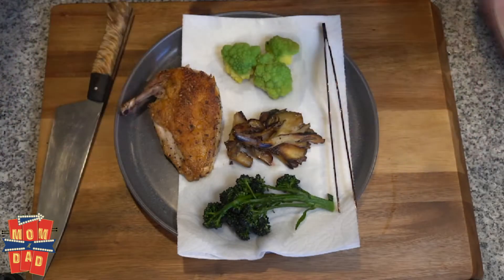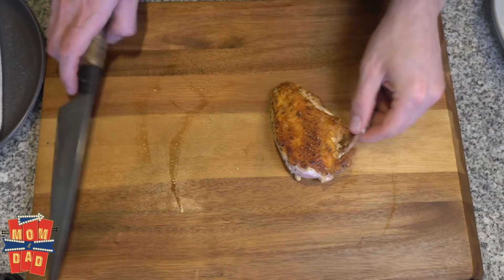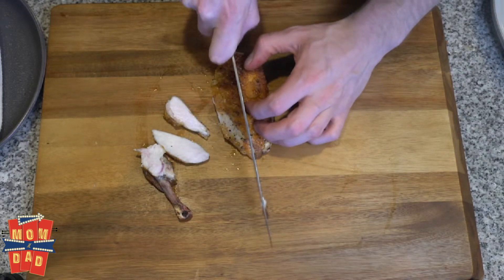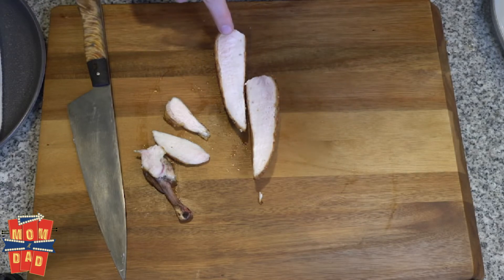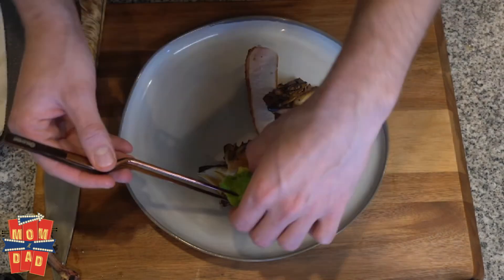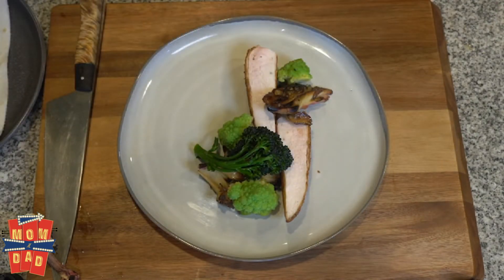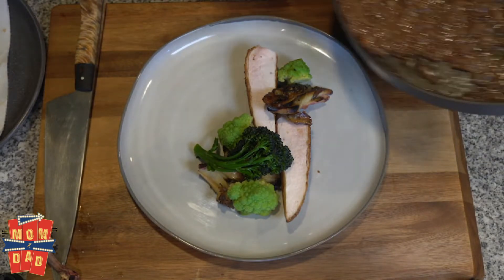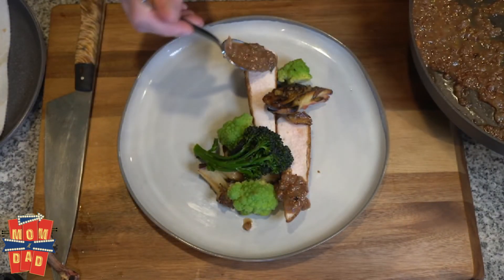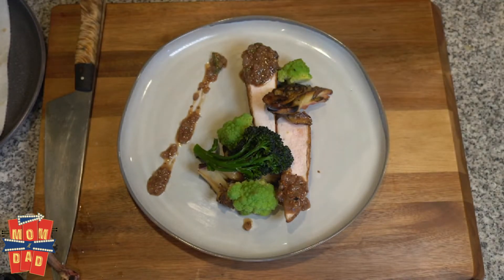Now we're ready to plate. Here is dinner. The first thing we're going to do is take our chicken and take it off the bone. You can hear that skin is really nice and crispy. It should be cooked perfectly all the way through — nice and tender, juicy. We're going to lay down our chicken, add our mushrooms and Romanesco, and finally finish with our pan sauce. And there we are — there's dinner.